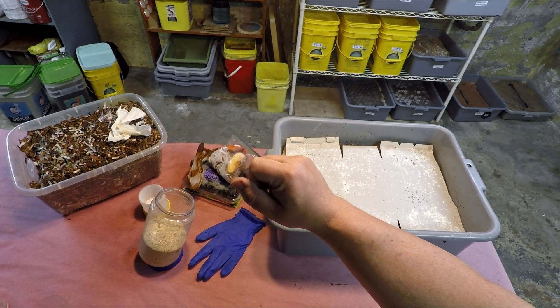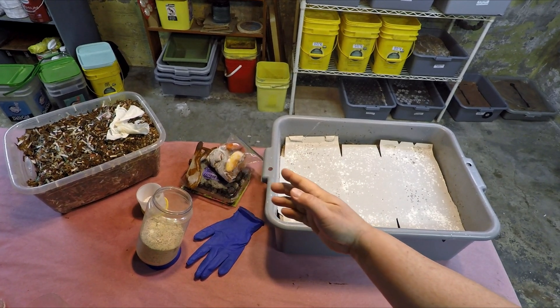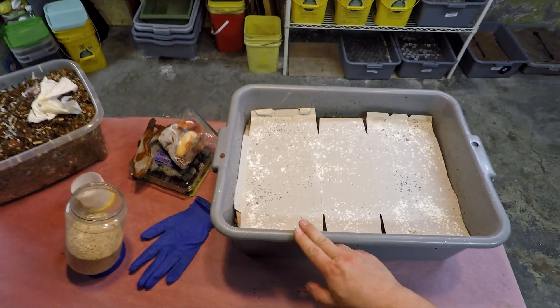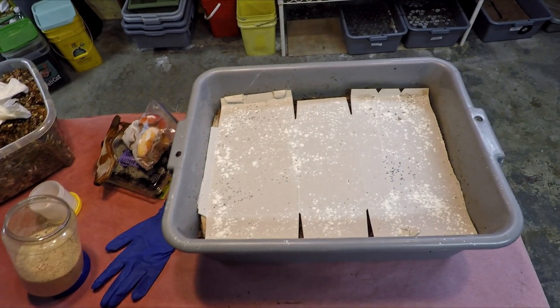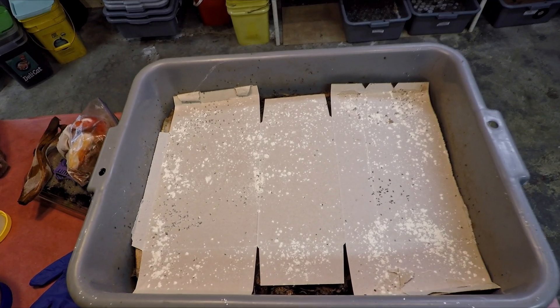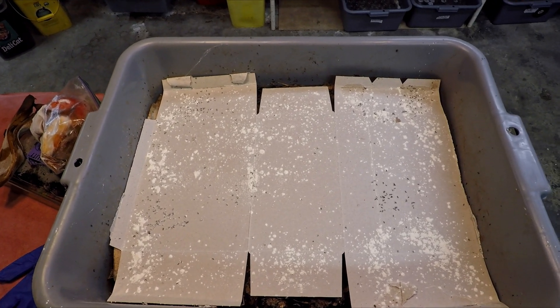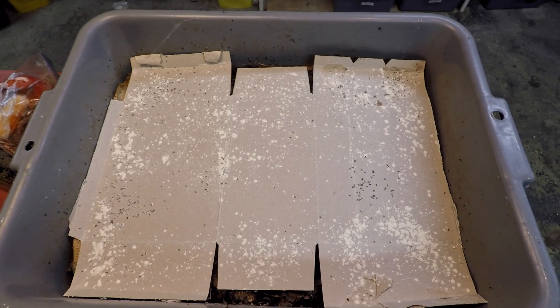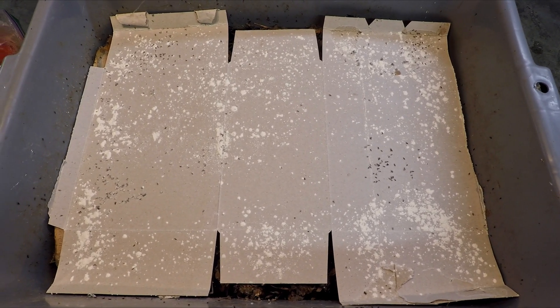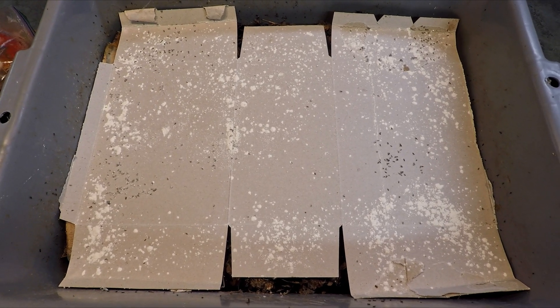Hi everyone, welcome. I'm down here in my wormery and you can see I'm all set up to feed. The bin that I'm feeding today is a system of red wiggler worms, composting worms, and the system's getting its 10th feeding today. The previous nine feedings it's received so far were spread out over its lifetime of 115 days at this point.